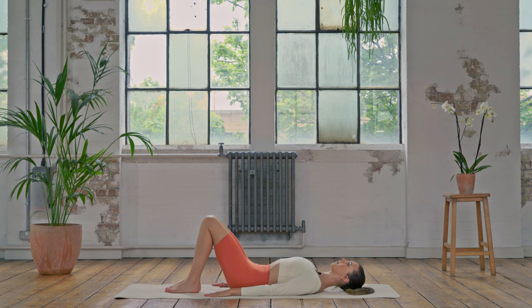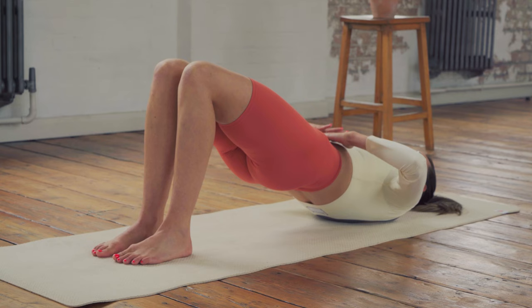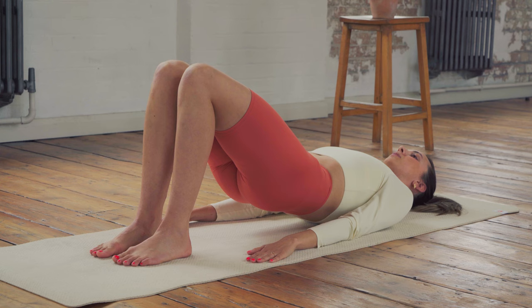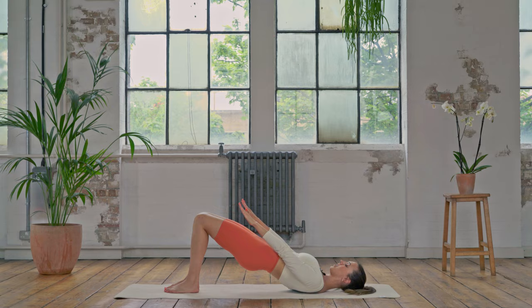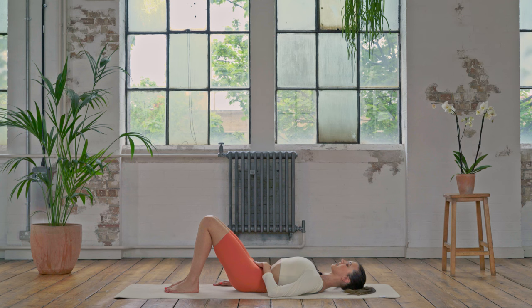Coming into our pelvic curl: press the low back into the mat, start to open through the front of the hips, activate through the glutes and the hamstrings, you're rolling up. We're looking for this long line at the top — ribs are settled, not sticking out — and then we come down through that spine. Try and really use the feet into the floor, pushing down through the ball of the big toe, ball of the little toe, centre of the heel. Reaching through the front of those thighs and we roll down, massaging that spine down.